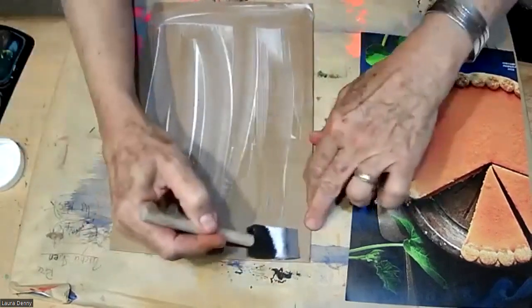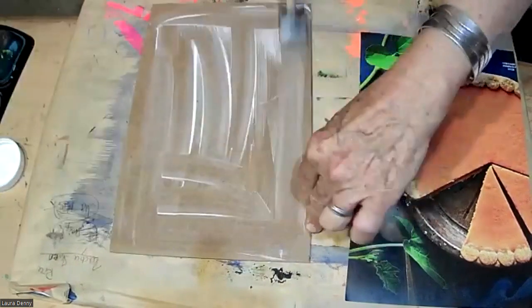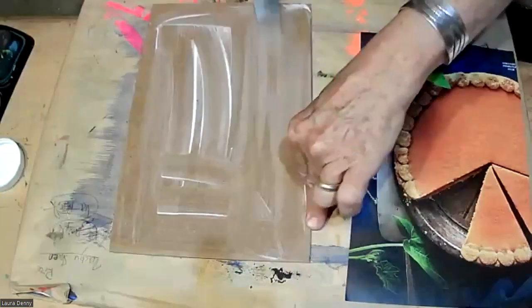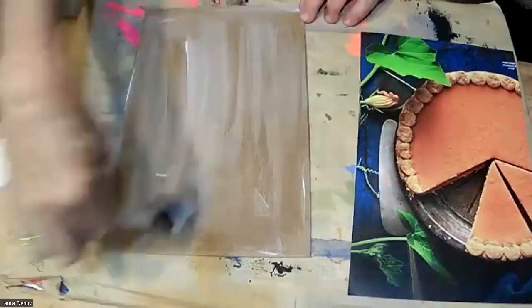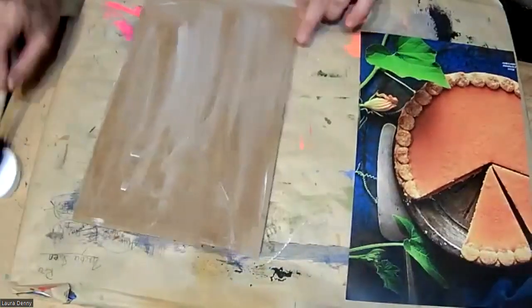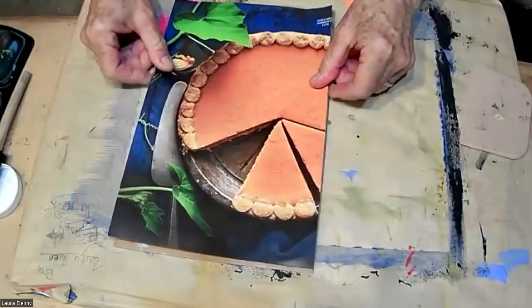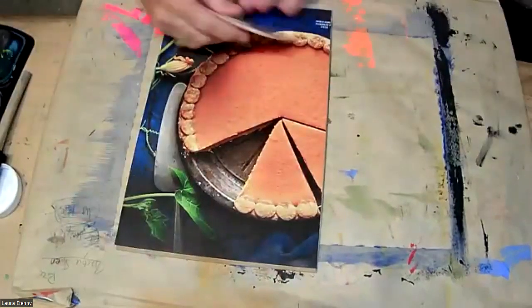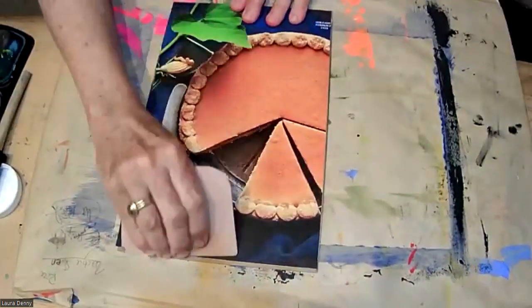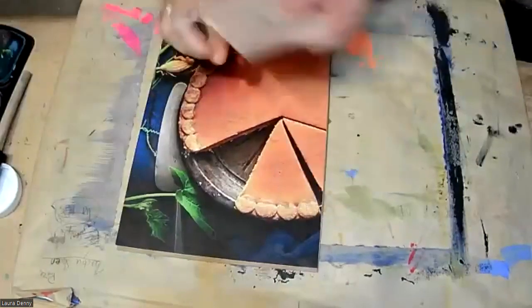I'm going to mod podge my surface. You could take a photo of an animal that you care about and glue gun on top of that if you wanted. So I'll put this down and drape across to get all the bubbles out.